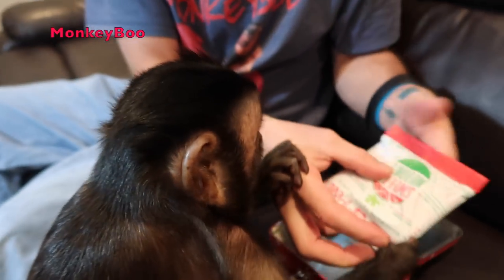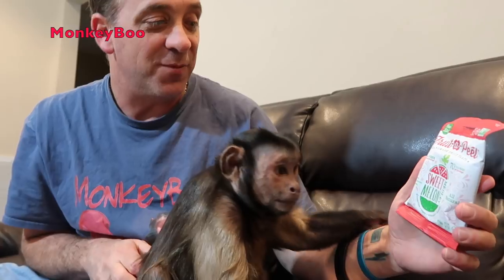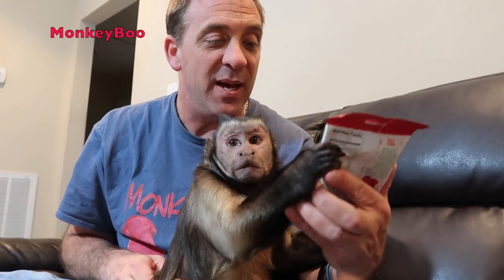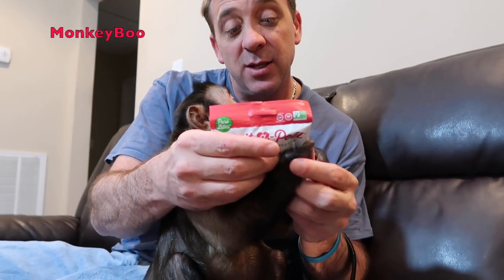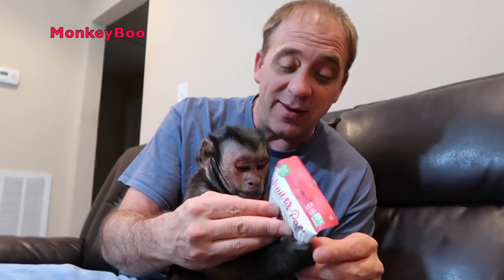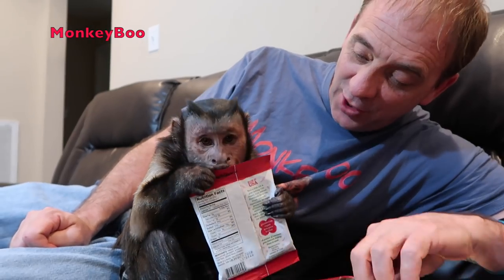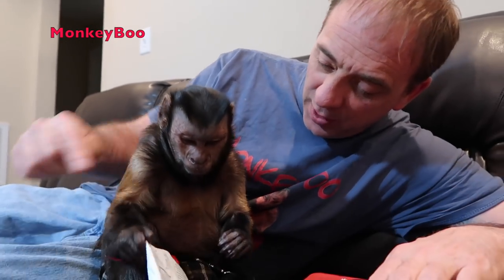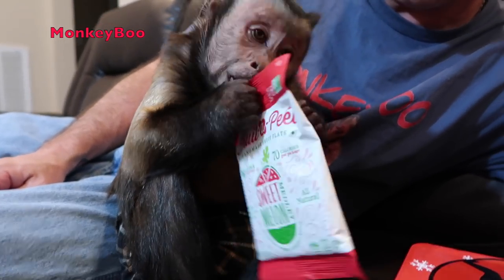Alright, we have got some Fruit Appeal — like, you have Boo Appeal, the Monkey Boo Appeal. We have some Fruit Appeal Sweet Melon Medley. Let me check the ingredients. You're good, you're good. You can have half of a serving, which is half of this pack. You can have it guilt-free, Boo. Do you want it? Open it up at the top right here. You know how to do it. Good job.